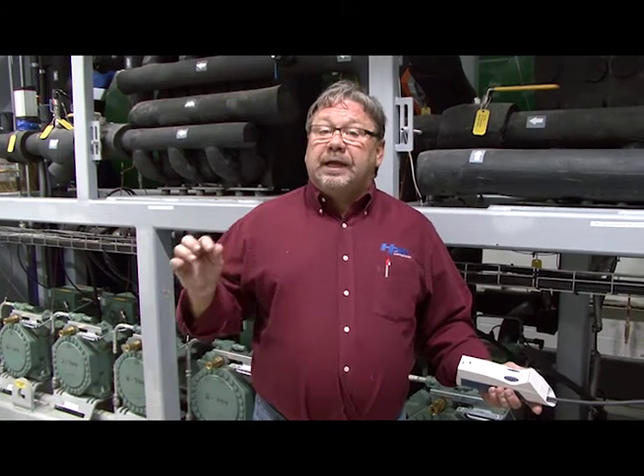This is Russell Walker with the Hill Phoenix Learning Center. Today I want to show you how to properly use a CO2 leak detector.